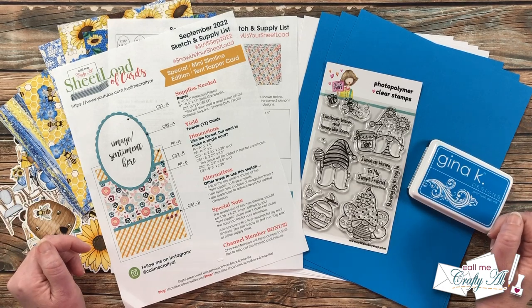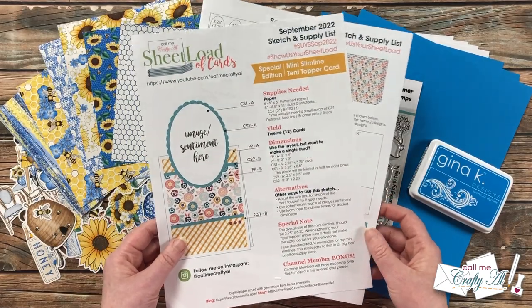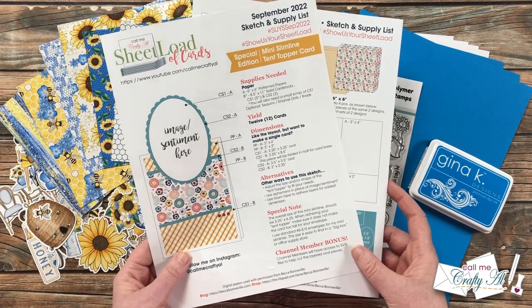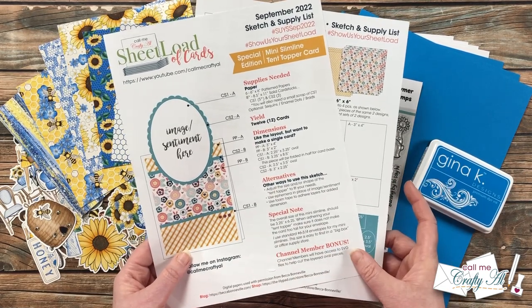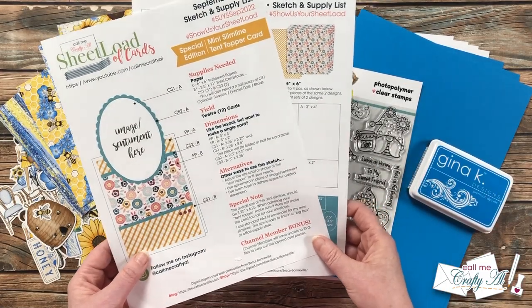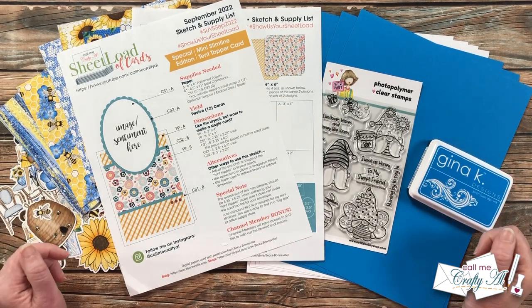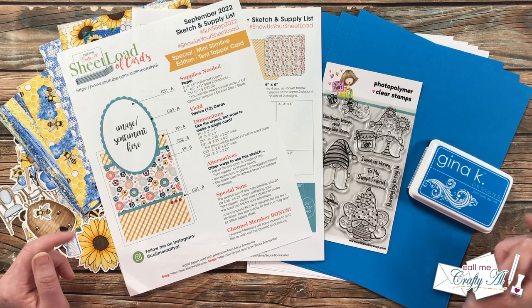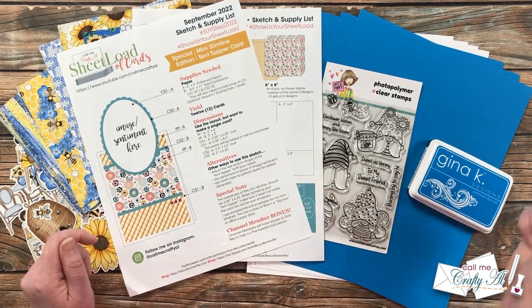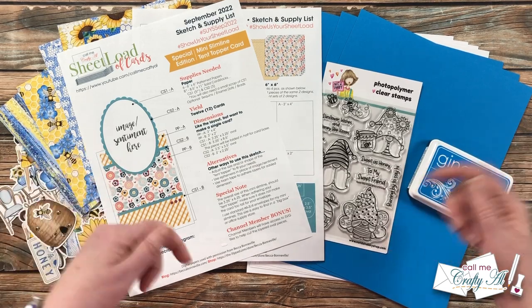Yesterday I debuted the newest Sheet Load of cards — September 2022. There are a few special things about this month's printable: not only are we using 6x6 paper, and not only is it a mini slimline size, but it is also a tent topper card. In yesterday's video I shared a look at the first set, and today we are going to make that. If you haven't yet downloaded the printable, check out yesterday's video which is linked in the description box below.